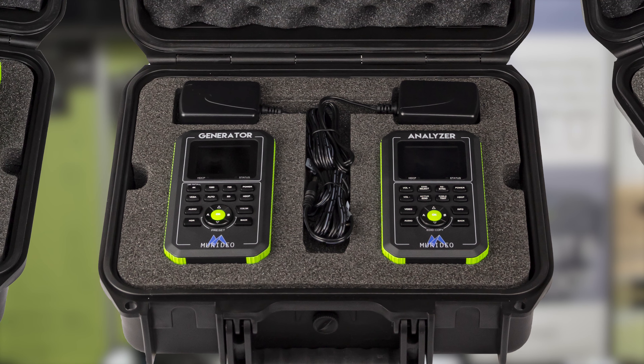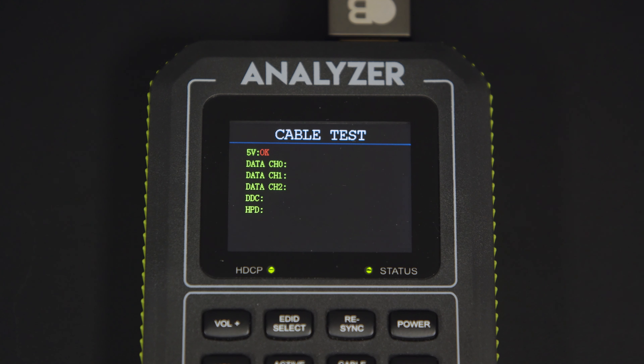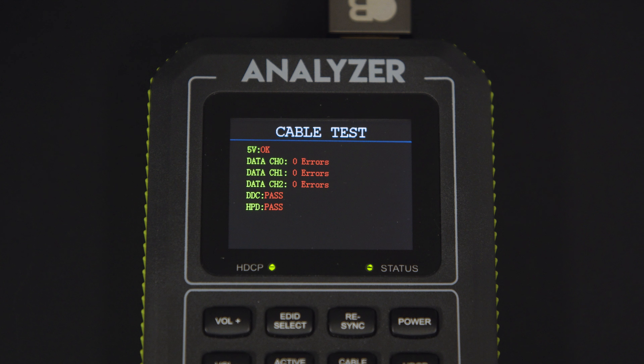The Foxenhound features an easy-to-use cable test that gives the technician simple information about key channels, power, and hot plug detect. Looking at the cable test, we see six distinct segments. 5V: does the cable carry a 5V signal, which is used to power heads of active cables without external power?